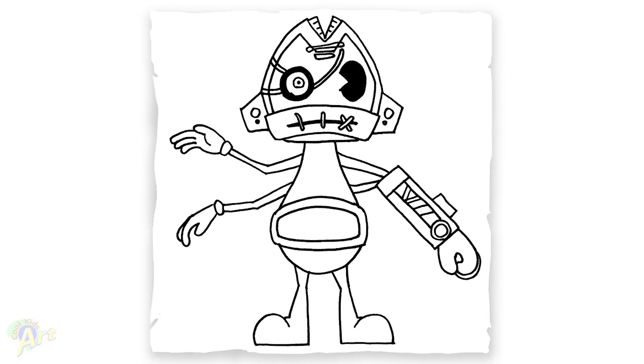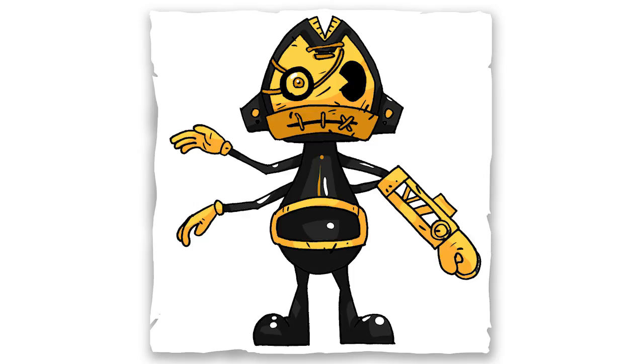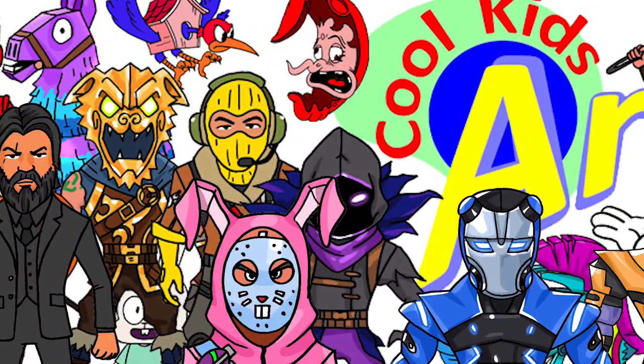And that is it for this very cool looking Stryker in Bendy. Hope you guys like the way it turned out, and if you do, please do give me a thumbs up and I will see you next time.